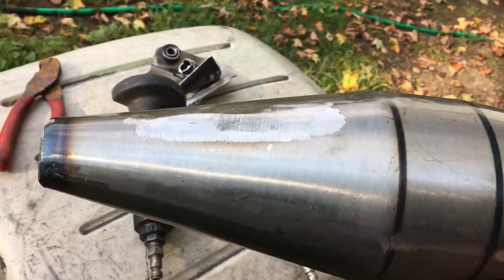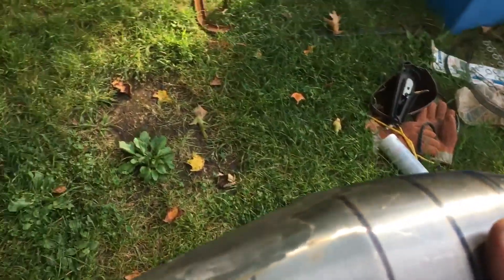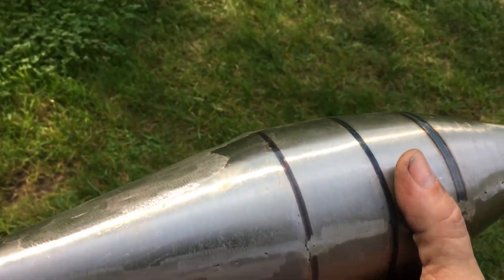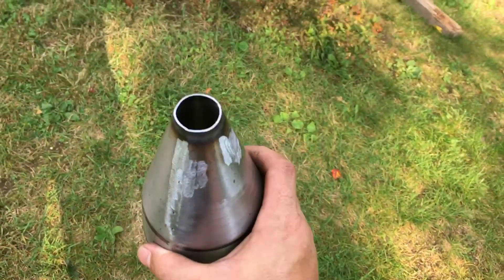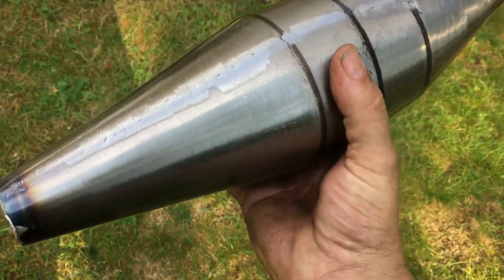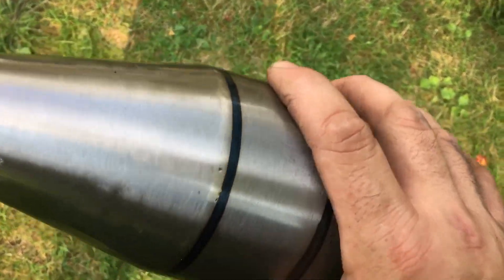Now I've got my expansion chamber and I'm excited. If I put this on right now without doing any jetting on the carb, it's going to run like absolute garbage — that's because of the restriction I showed you in the previous video. Whenever you make a major change — whether it's boring it out, a high compression cylinder head, or an exhaust system with all the baffles and restriction — that would need to be rejetted.